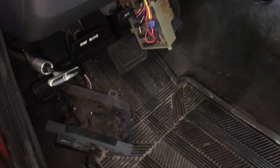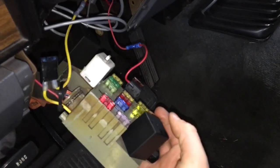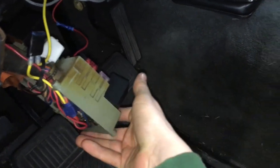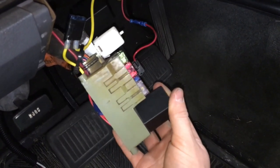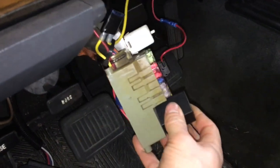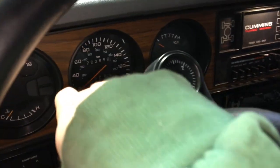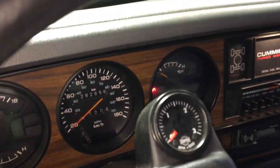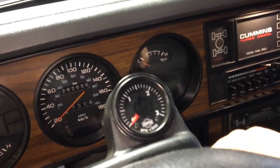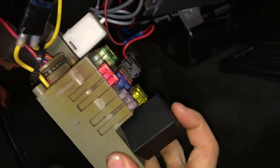After switching to LEDs, I'm currently having a little bit of an issue with the turn signals and hazards. I bought these two black LED flashers from SuperBrightLEDs.com to solve the problem of hyper flashing or not flashing at all, but I'm having an issue where when I turn on my hazards, they just turn on and stay on. Same with my blinkers — left blinker just stays on, same with the right.